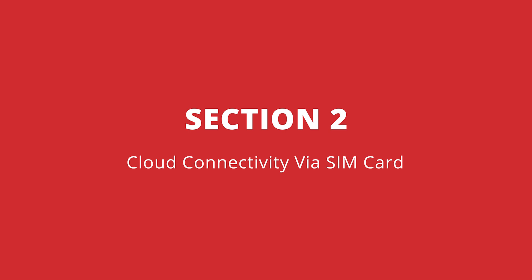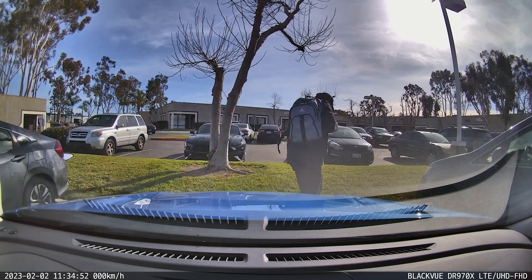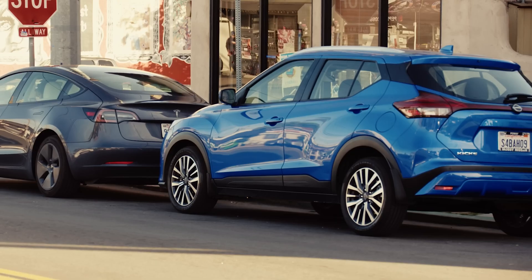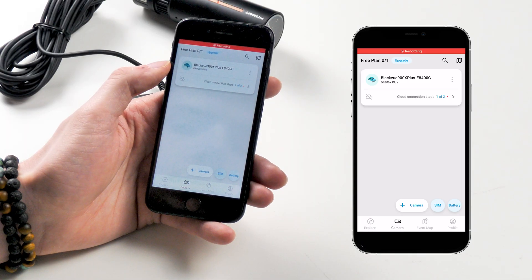Setting cloud connectivity through a SIM card. Rest assured that the essentials of the camera have been set up with the Wi-Fi connection and the camera's core functions are operational. These next steps are for those of you looking to take full advantage of BlackVue's advanced features through the BlackVue cloud. You might have already seen a message on your phone asking you to finalize your cloud connection after finishing the standard Wi-Fi pairing. No worries if this was skipped — we can easily go back to it.